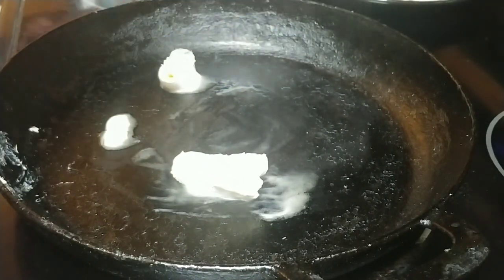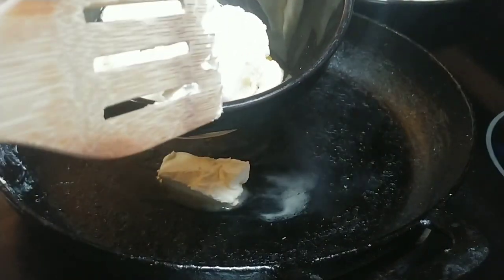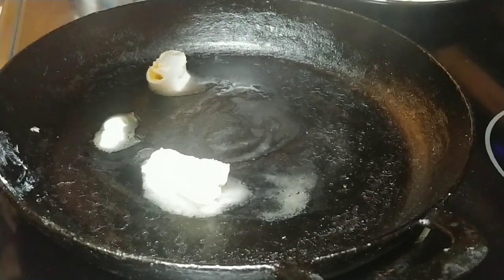While I'm waiting on that to melt, I'm going to take my bananas and egg and get them mixed up. You want the bananas to be covered with the egg — something like that.